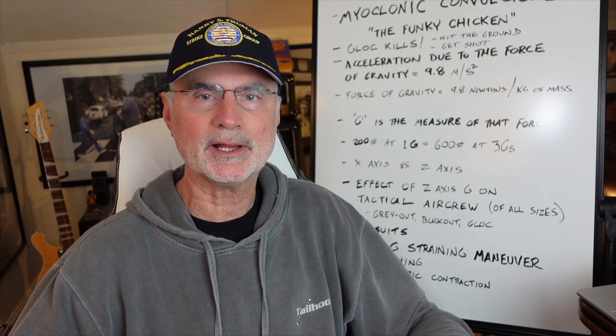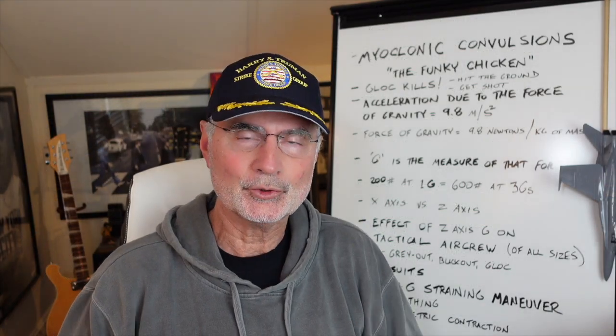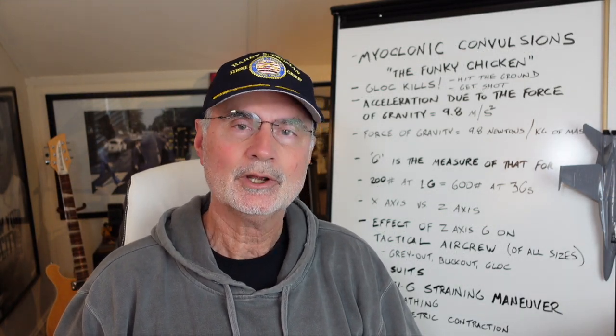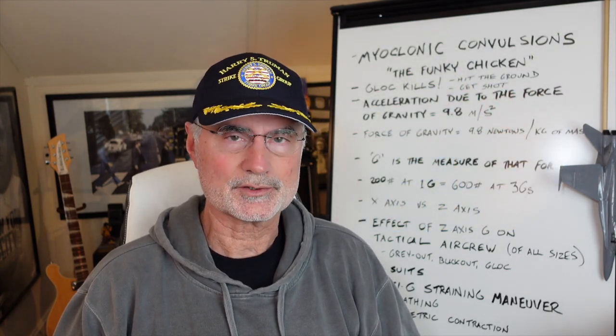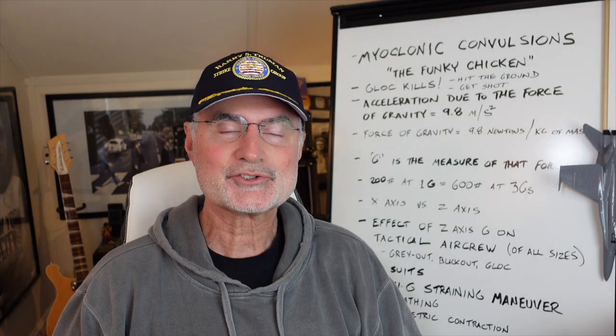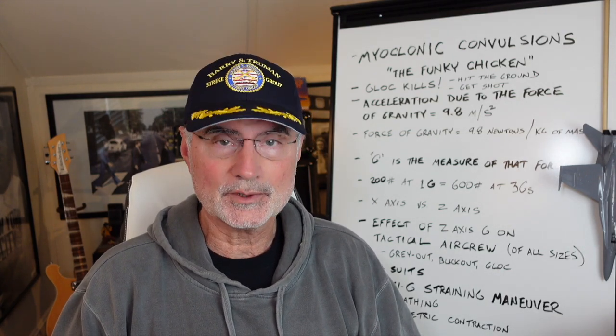The acceleration due to the force of gravity is 9.8 meters per second squared, and the force of gravity is 9.8 newtons per kilogram of mass. Newtons are named for Sir Isaac Newton, who realized gravity was a thing after the apple hit him on the head. G is the measure of that force, so an object that weighs 200 pounds at 1 G weighs 600 pounds at 3 Gs.